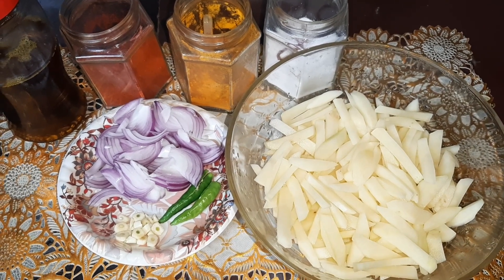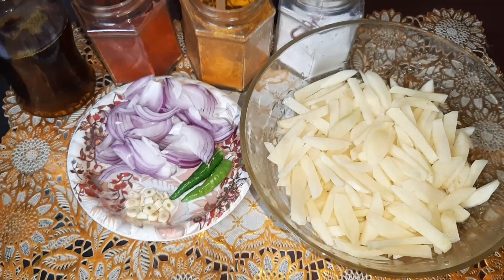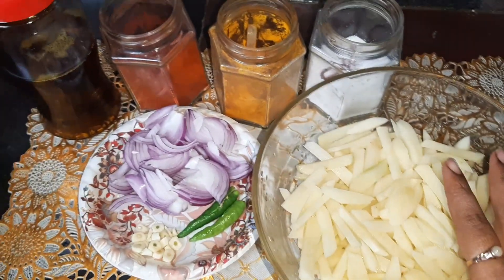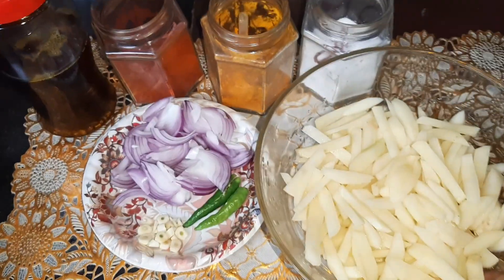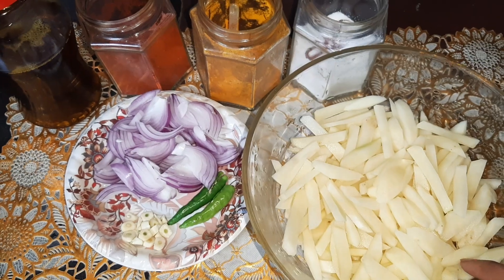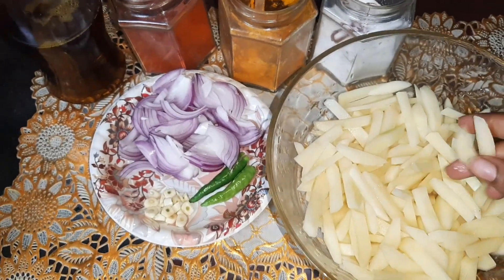Hi friends, welcome to Susan Recipes. Today I am going to prepare a very simple potato recipe known as potato bhujiya. The ingredients required to prepare this aloo bhujiya are: I have taken here half a kilo of potatoes.